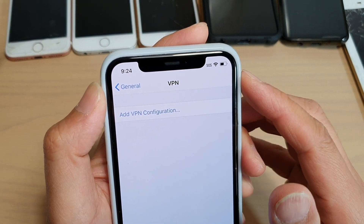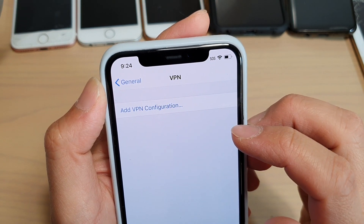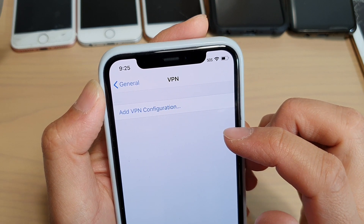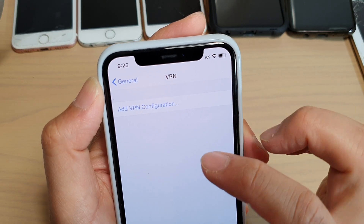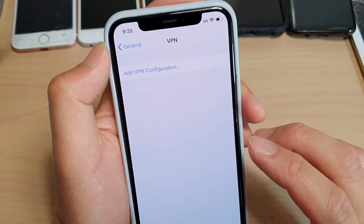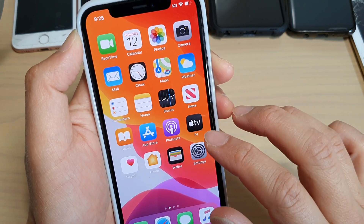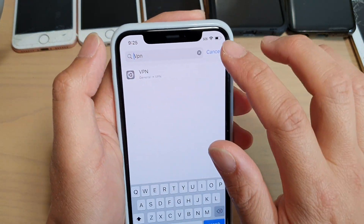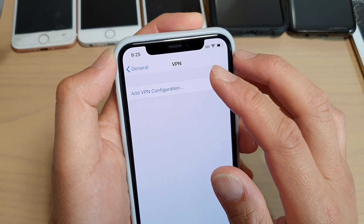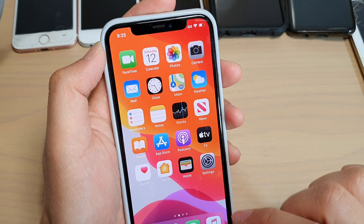Another common cause of Wi-Fi issues is VPN connections. Check to see if you have any VPN app installed on your device, or if VPN is enabled from Settings. Temporarily turn it off to see if you can connect to Wi-Fi. Go to Settings, tap on General, then go down and tap on VPN. Make sure any active VPN connection is temporarily disabled. Switch it off for a while and see if that fixes the issue.